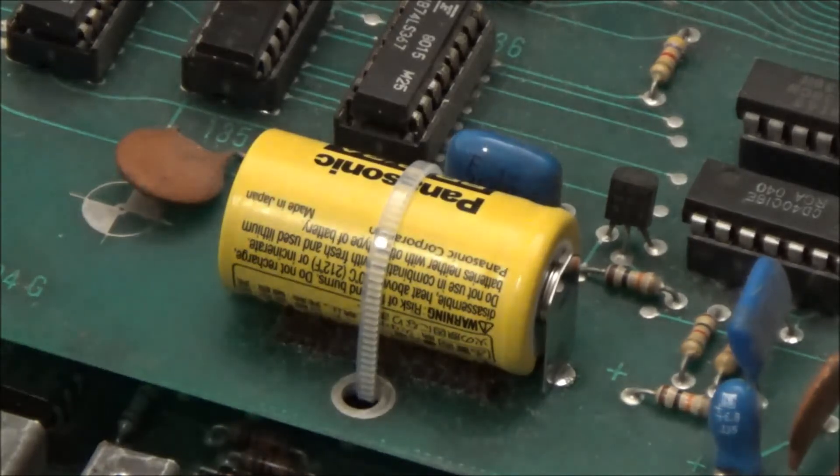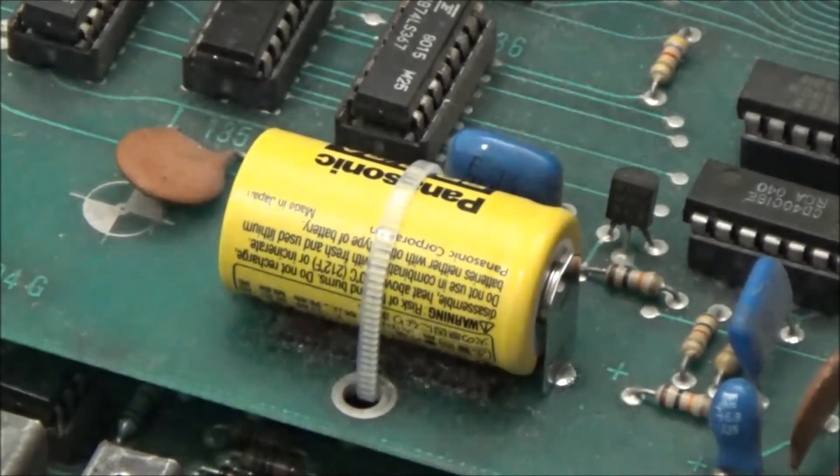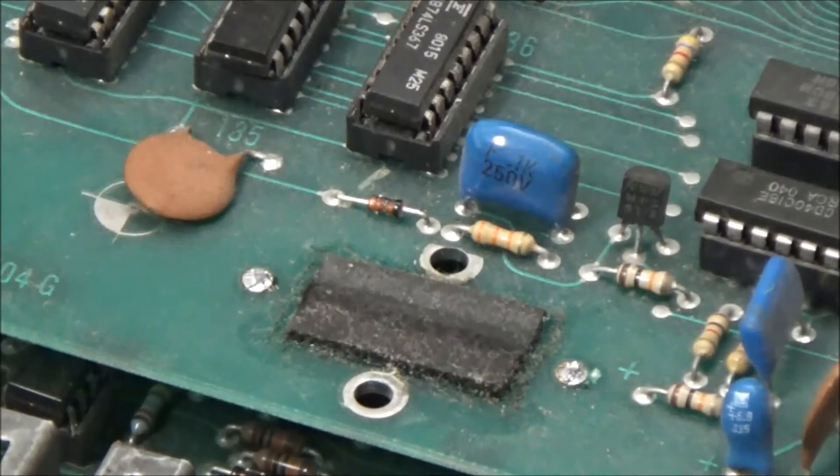At this point, you don't need your old battery anymore, so you can remove it. And you don't need to be able to solder to do it — you can just cut the tabs here and on the other side of the battery to get it off. And now the battery's gone.